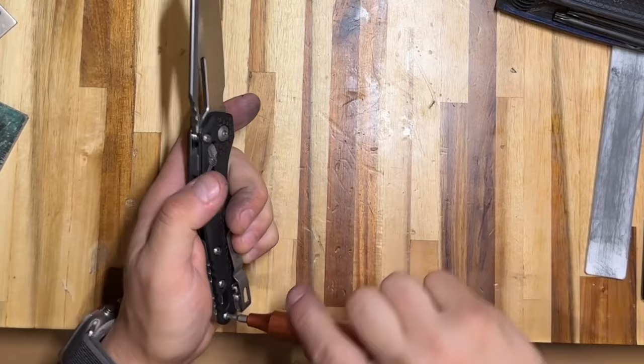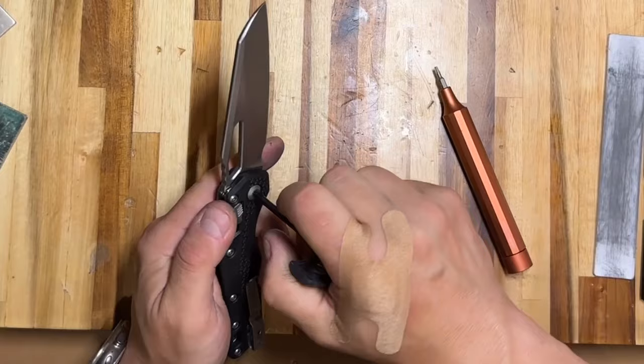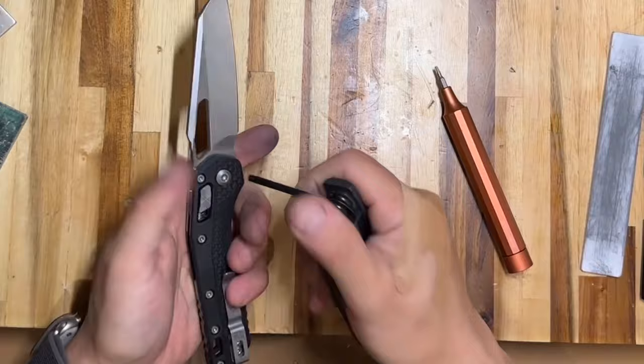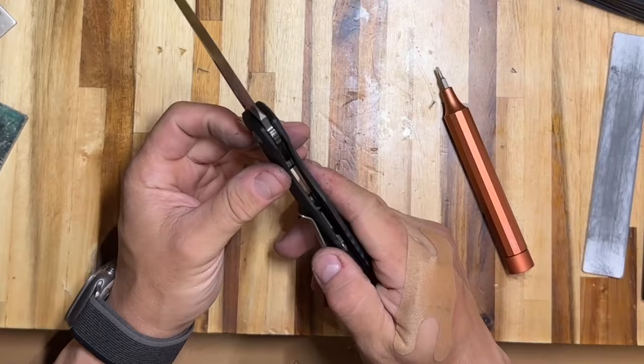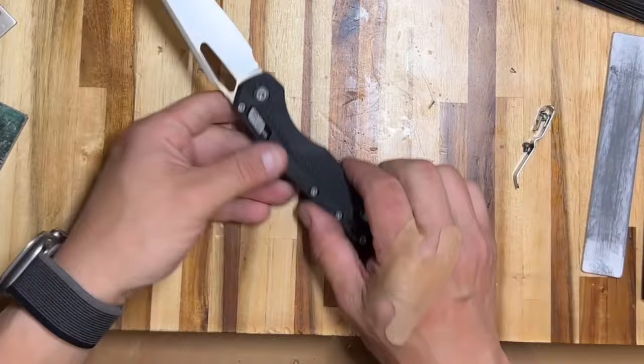Now we tighten all the screws using the T8 bit, make some final adjustments, test the function, and the knife is ready to go. I need to figure out a safe way to retest the spine whack test, and to do that I have to remove the pocket clip because it'll be in the way.